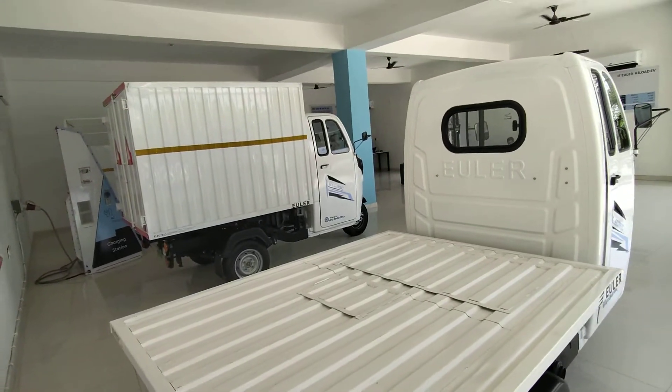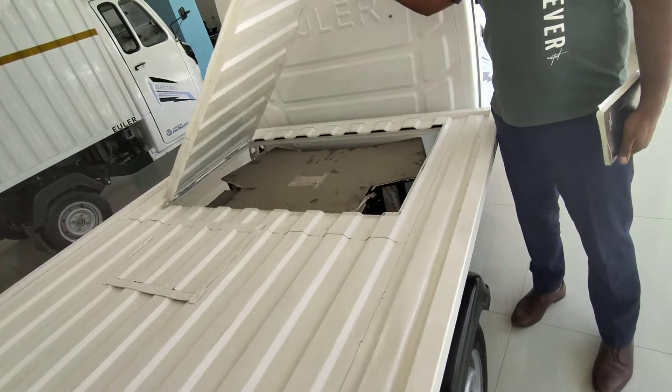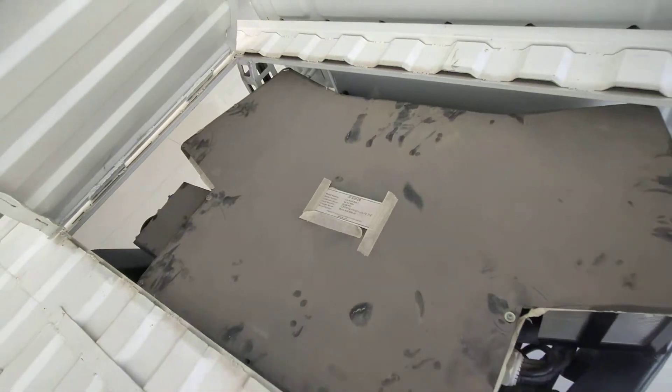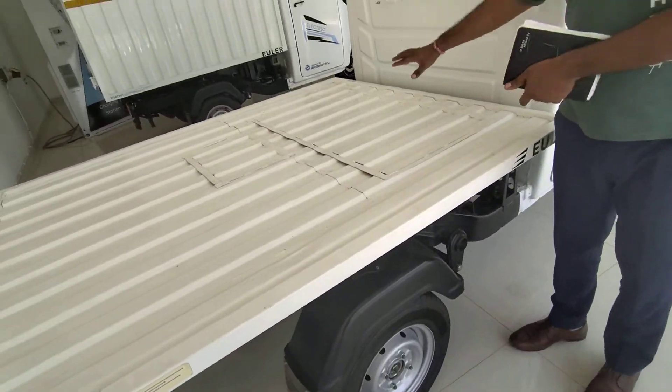What is this? It is an in-built charger. There is an in-built charger. If you have the charger, you can use the cable. The charger is in-built. Everything is in-built.